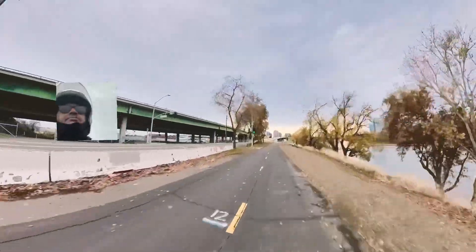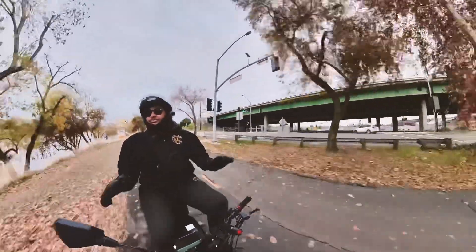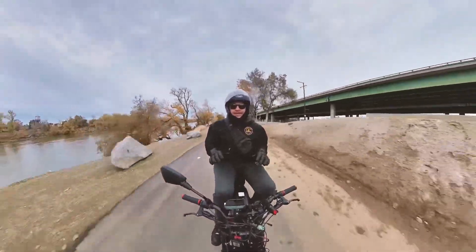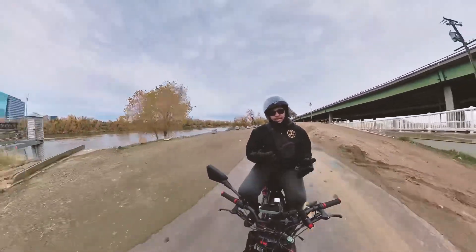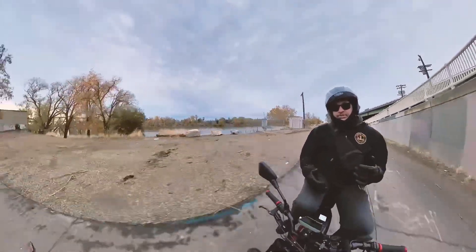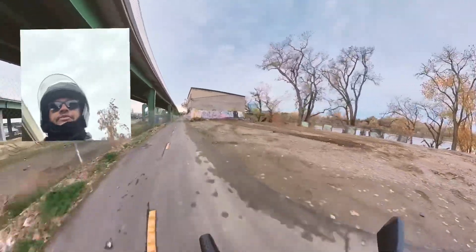Five miles into my ride with the new torque update — what are my thoughts? I think it's great. The torque is the biggest thing the Super 73 was lacking, but now it's able to get off the line a little bit quicker, which helps in certain situations with traffic. I do wish the torque could compare to my other bike, but you can only get so much out of a 48-volt system.